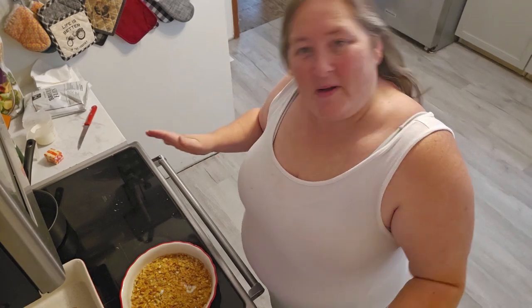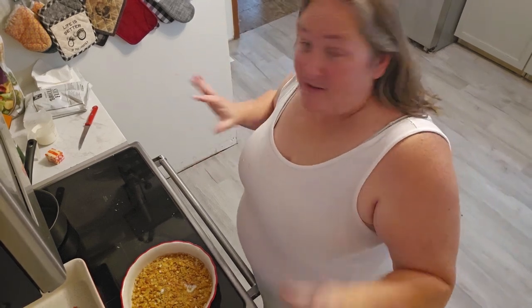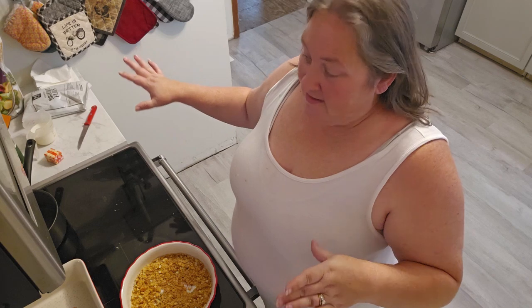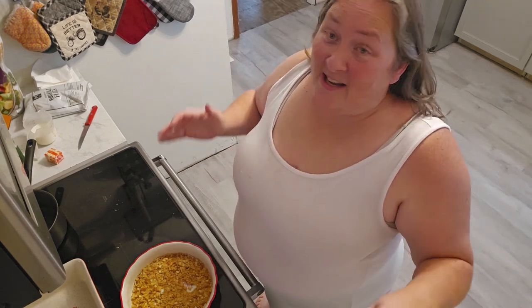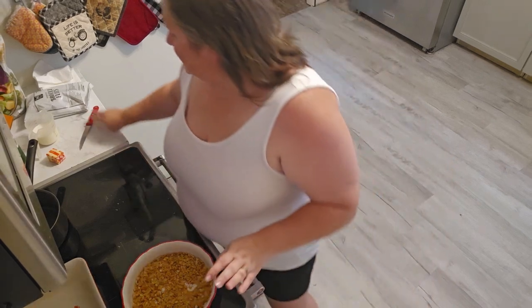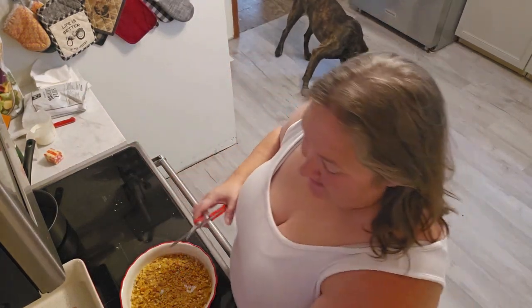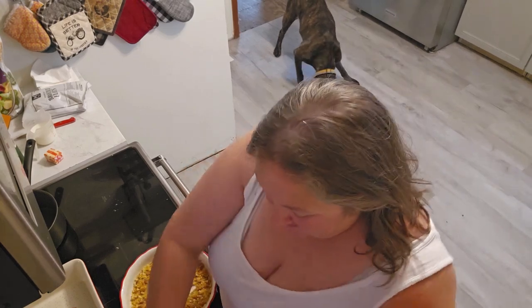Welcome back to my channel, my name is Joanna and this is Joanna Budgets. Do not mind my stained shirt — I did not pre-plan my outfit. I tried to get all my ingredients together, so we'll see how that goes. I cannot get a good angle to save my life with this kitchen and it's driving me off the wall.